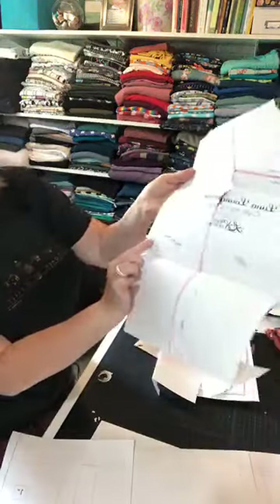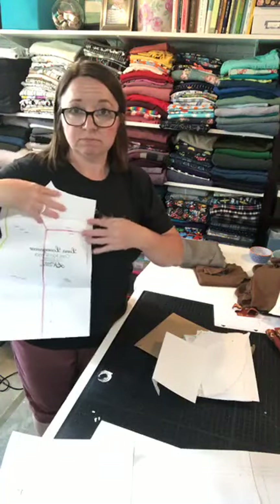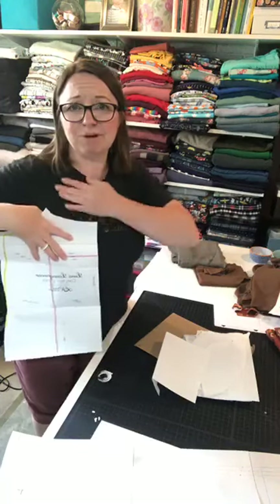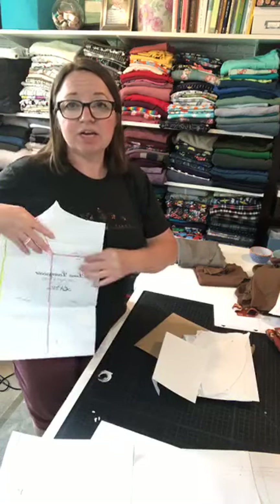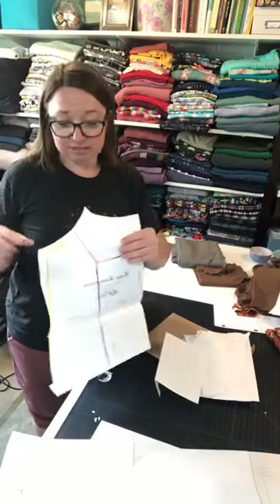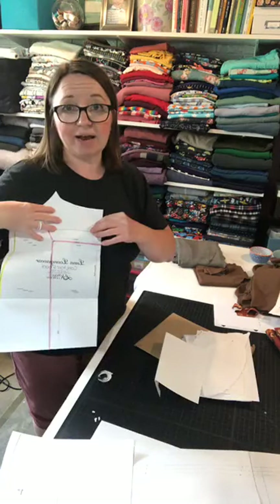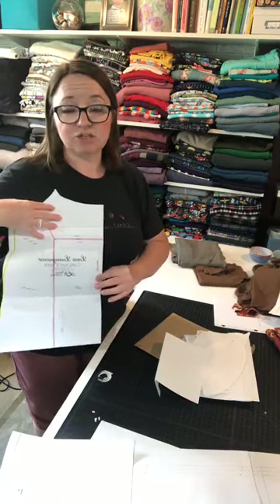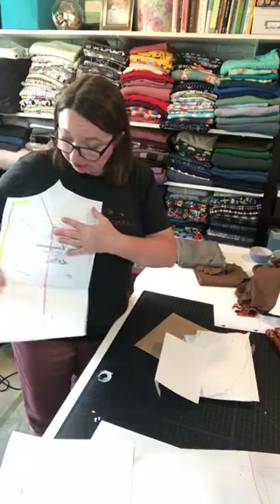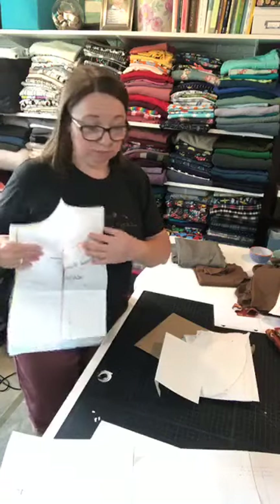For adding length on the cami, use the bust line and waistline adjustment lines. Hold your pattern piece up to yourself to see where it will sit — it sits quite low, so if you want more coverage adjust accordingly. Start at the top and work your way down: if the bust line is too high, add your length there first, hold it up again, evaluate where the waist hits, and then evaluate whether the hem hits where you like it.